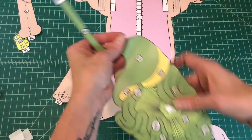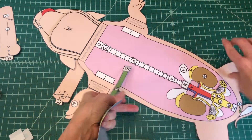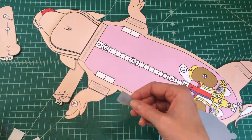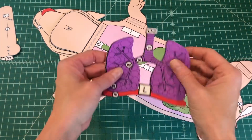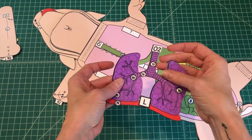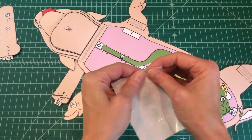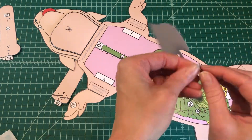Number 11. Find the digestive organs. Apply glue to the back of the tab and attach the digestive organs by tab O1 to O on the ventral body. Number 12. Find the respiratory organs. Apply glue to the back of the tab and attach the respiratory organs by tab O2 over O1 over the digestive organs.